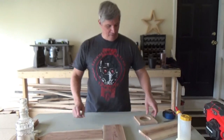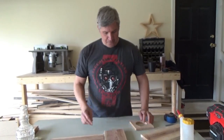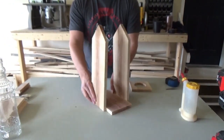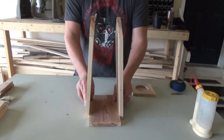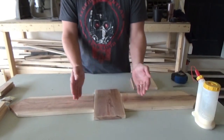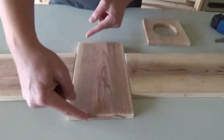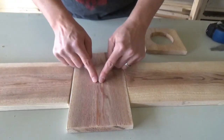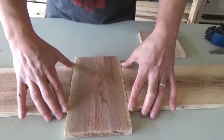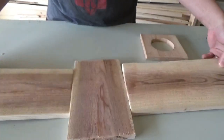We now have all our boards cut and the hole cut out in the center for the wine bottle. It's starting to come into shape — this is essentially what the bottom and two sides are going to look like. Now we need to start putting it together. The first step is attaching the two sides to the bottom. To make sure everything is symmetrical, we find the center of the bottom board, make a mark, then measure how wide the sides are so everything lines up nice and centered.